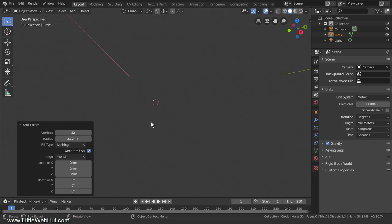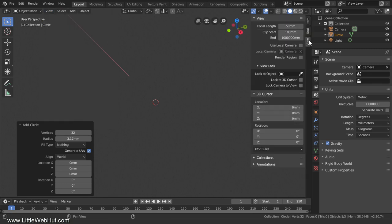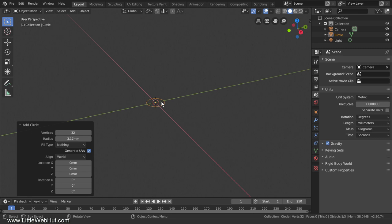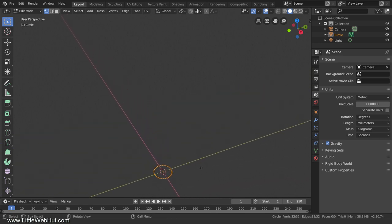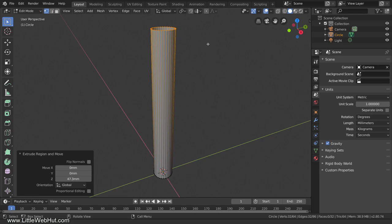If I zoom in too far, the circle disappears. To fix this, from the View menu add a check mark next to Sidebar. Then select the View tab and change the Clip Start value to 1. Now I can zoom in even farther and it will look fine. Next, tab into Edit Mode and press A to select all. We're going to extrude this circle on the Z-axis, so press E, then Z, then pull it up. This value shows how far we extruded it on the Z-axis.